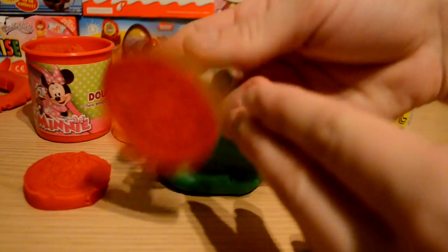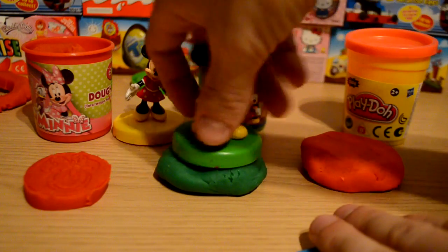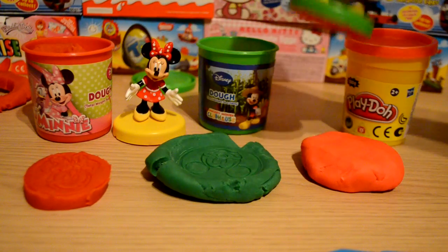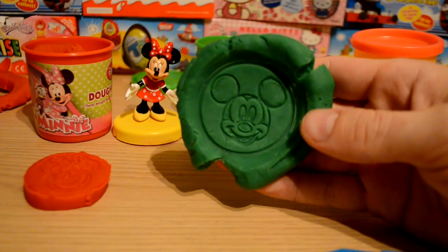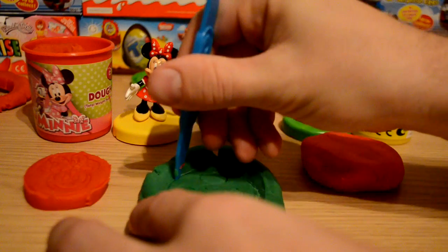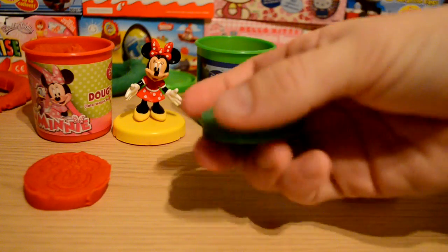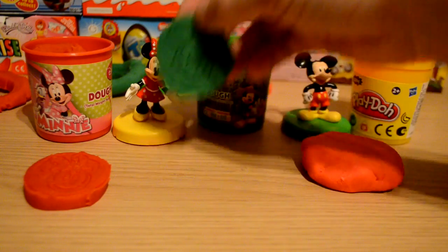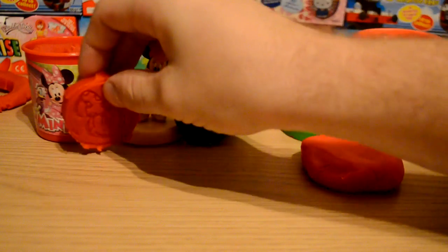Now let's do Mickey Mouse on the green dough — as you can see he's looking quite happy there. We'll stamp him on there like this and hopefully he'll come out just as good as Minnie did. As you can see that comes out really nice as well, and I really like this green color. Let's just cut around him there. Always put your dough back in the tubs after you've finished to keep it nice and fresh. Really nice detail — really cool actually.